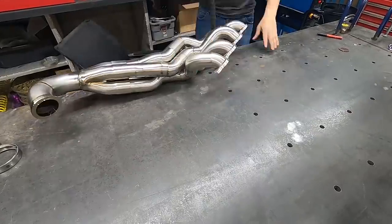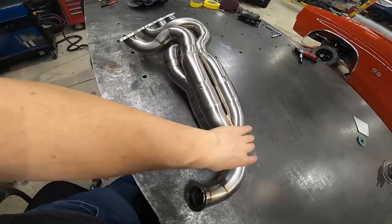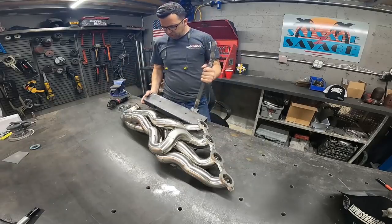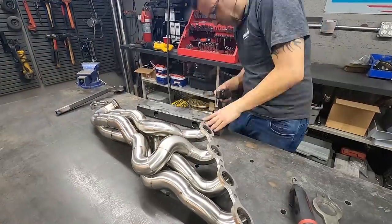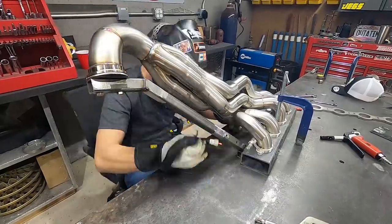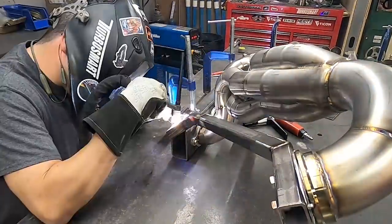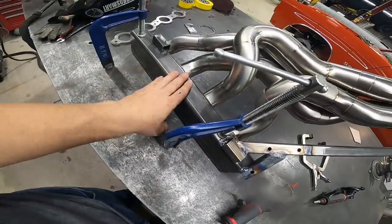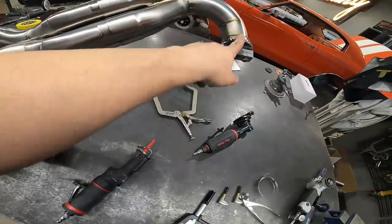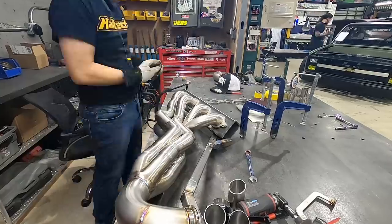We got this bad boy tacked up — I added some additional tacks on the flange because I'm going to have to bolt this down and the whole header has to support its own weight. Our partial fixture is all done: we have our quarter-inch wall two-by-four block steel with our flange bolted to it, and a leg coming up to hold this position. Basically we just want this to keep everything sturdy so all our primaries can go into the same spot.